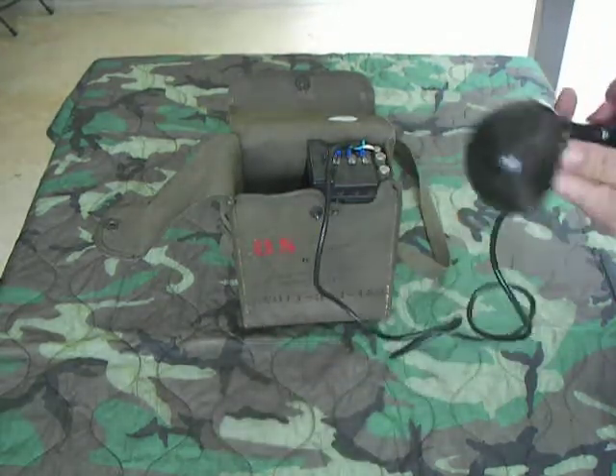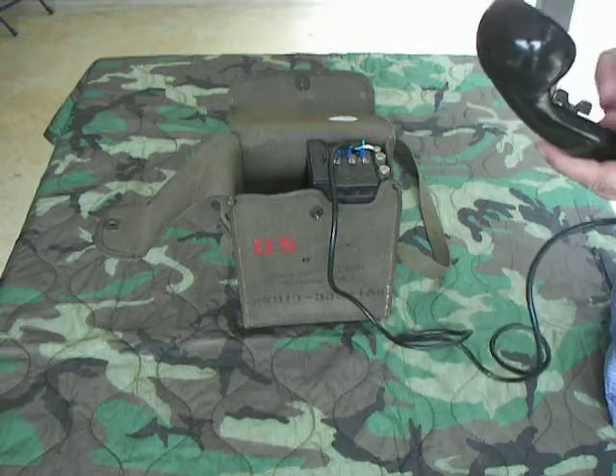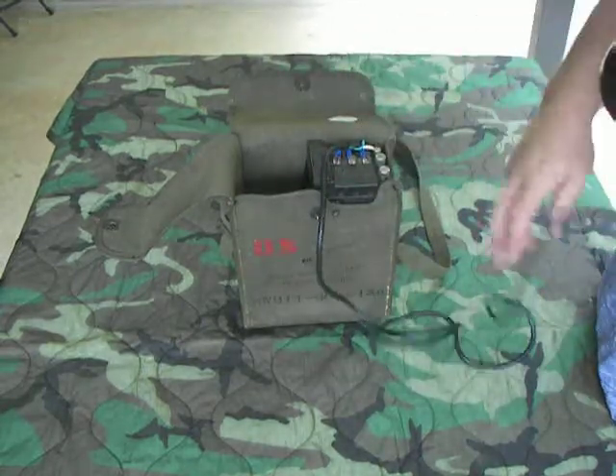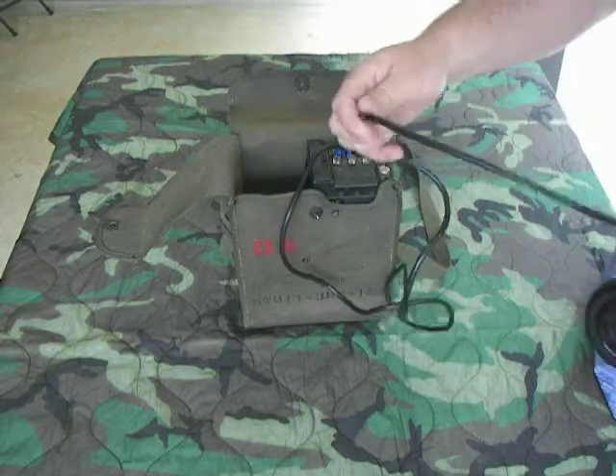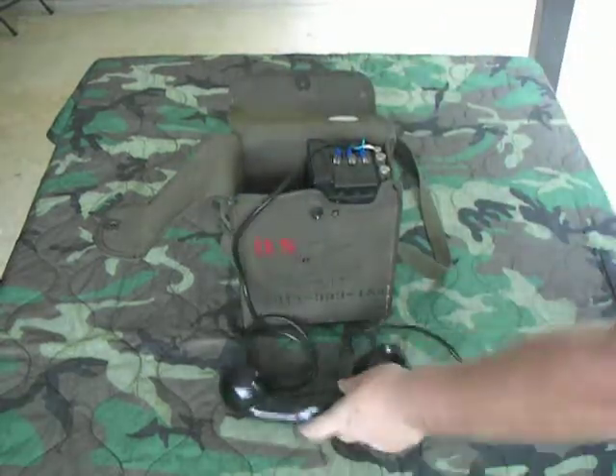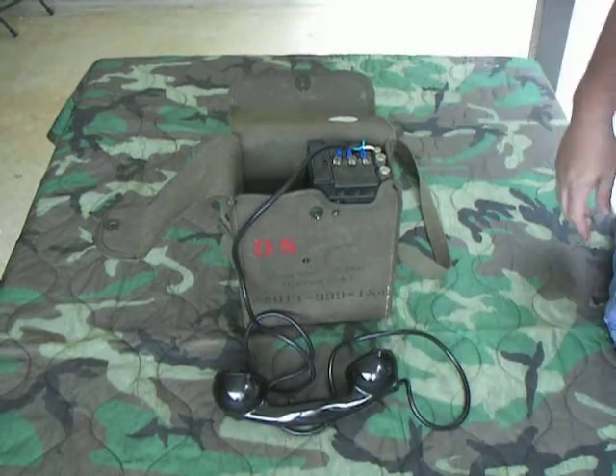These are good phones — you see a lot of them in different places and they're still usable. Most of them that I've seen, you've had to replace a handset cord, which is pretty easy. I had to do it on this one — this is actually a cord off a computer cable that I cut off, but it still works on here.